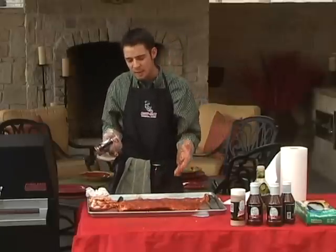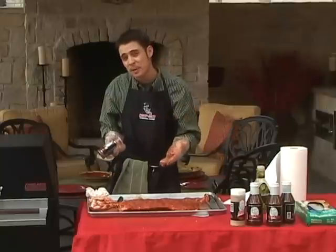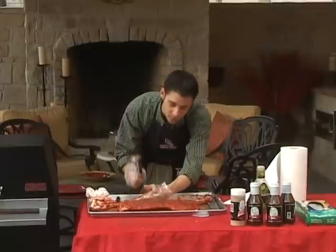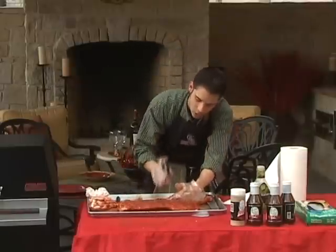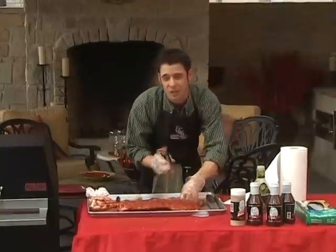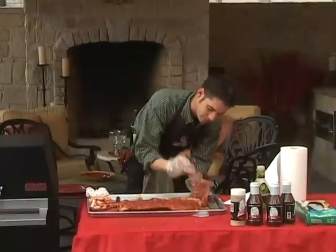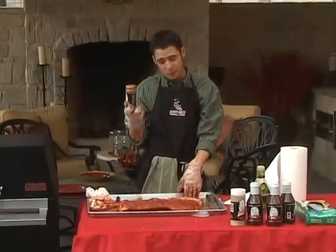For baby backs it will take somewhere between an hour and a half and two and a half hours. For Kansas City and spare ribs, typically two and a half to three and a half hours, cooking at about 225 degrees. Now if you're one of those folks that really likes Kansas City style barbecue, whenever your ribs are done you can glaze them with some barbecue sauce and put them back on the grill for just a minute to give that very tacky appearance.